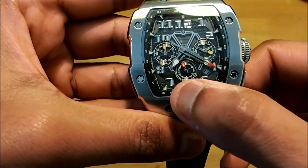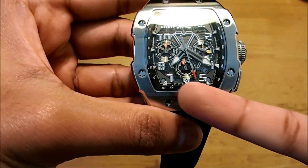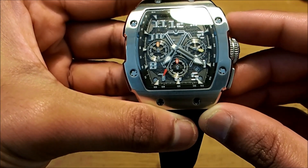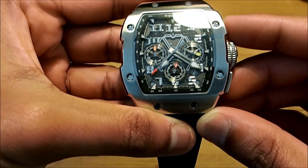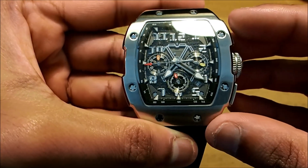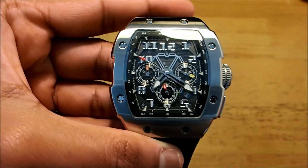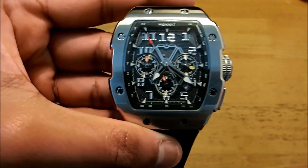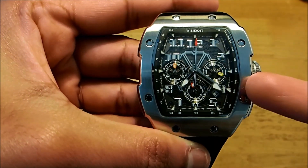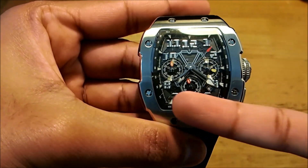One thing we notice straight away is that the chrono sub-dial is not aligned properly — it's more towards the 11 rather than bang on 12. So it is working, let's stop it and reset it. As you can see, it's going more towards the 11 o'clock rather than the 12. If you're a proper avid watch collector this is not really good, so they do need to fix this alignment issue. You do have a minute and hour sub-dial, the hands, and also the second hand.